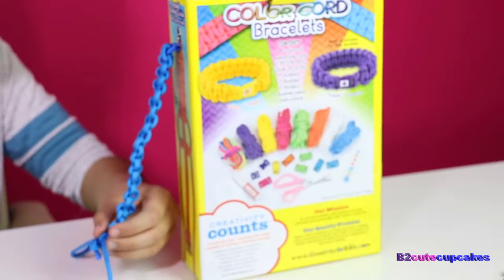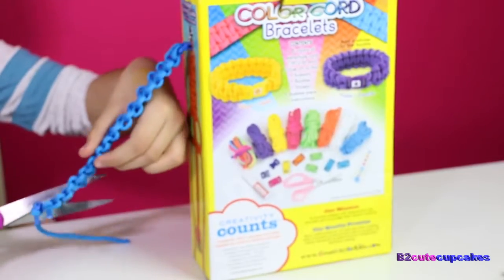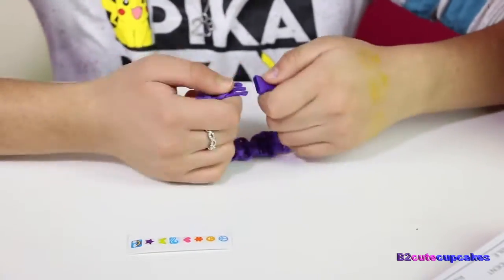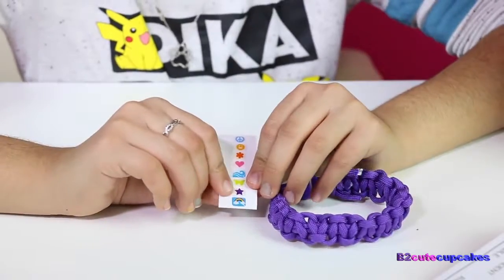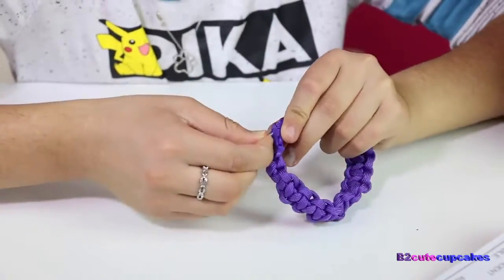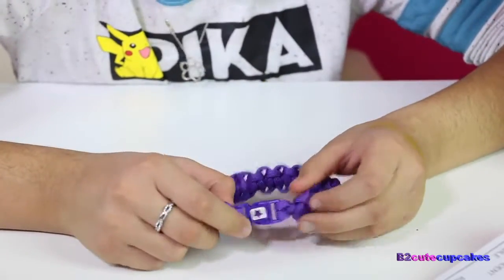Okay, so now we're just going to cut it. Now I'm going to put on the sticker — I'm going to buckle it just like that, and put the sticker right here. We're going to put the star sticker. Just like that. Cute.